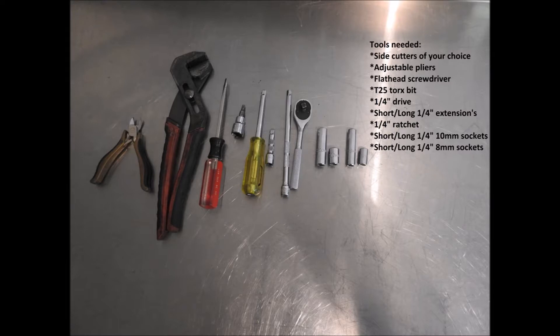The tools that are needed are the following: side cutters of your choice, adjustable pliers, a flathead screwdriver, a T25 Torx bit, a quarter inch drive, short and long quarter inch extensions, a quarter inch ratchet, short and long quarter inch 10mm sockets, and short and long quarter inch 8mm sockets.